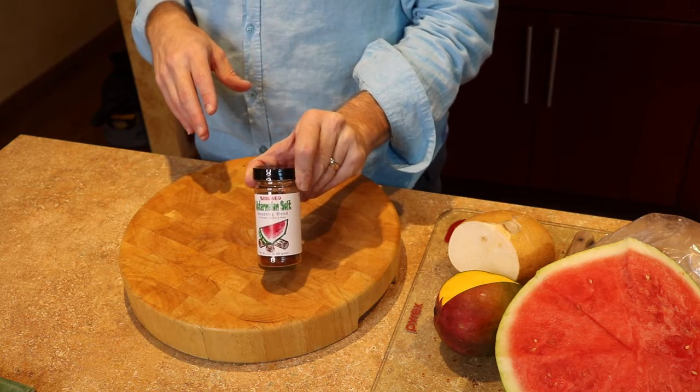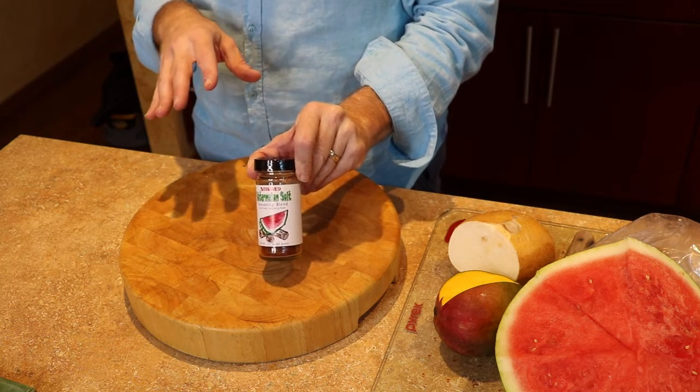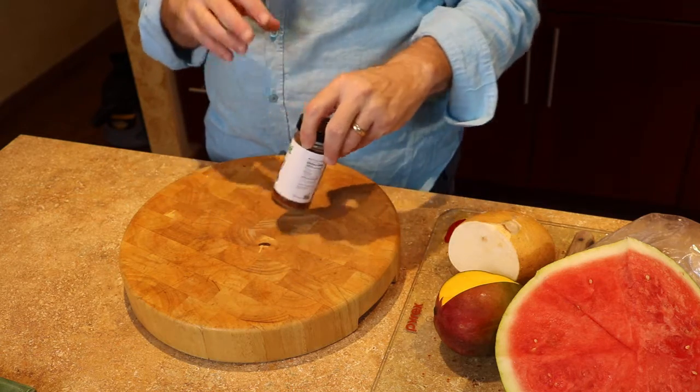Today we're gonna make kind of a little dippy fruit and vegetable dish using our smoked watermelon salt, which is a really nice, fun combination of ingredients that are gonna really perk up anything you're gonna make.